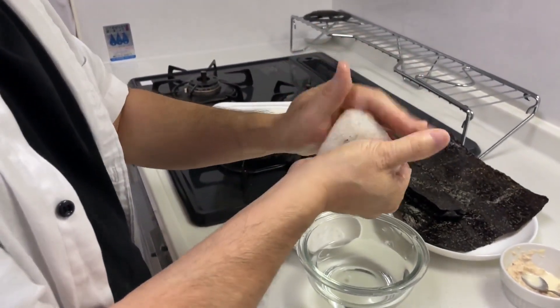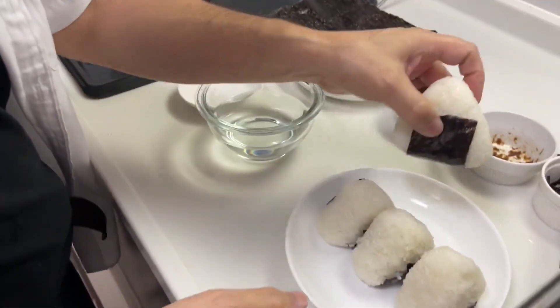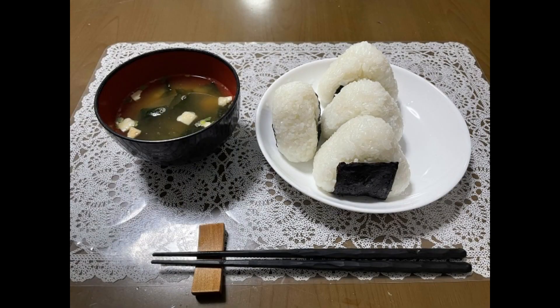Wrap it with cut roasted nori. You can wrap it all around, or it's also fine not to use nori at all. Thank you for watching.